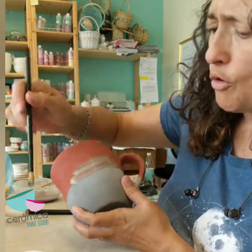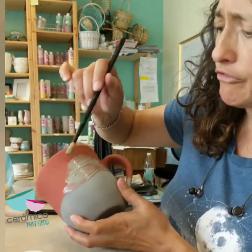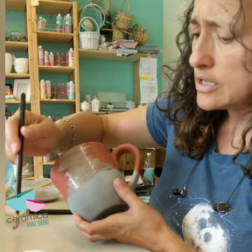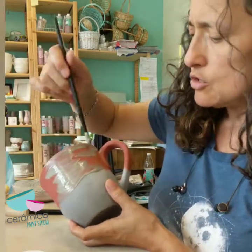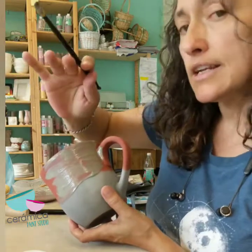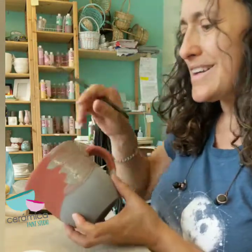If you go over it or get it in the black, don't worry about it. This is going to be a very organic design — beautiful regardless. These potter's glazes are gorgeous, so there's really no way you can go wrong. Just go in, do one coat, let it dry. Plenty of glaze on your brush — let it dry, then do a second coat and we'll be done.